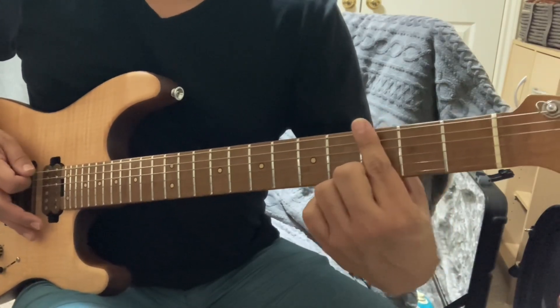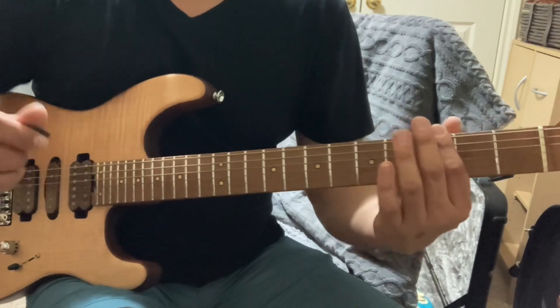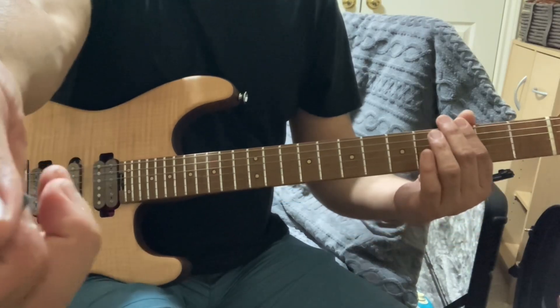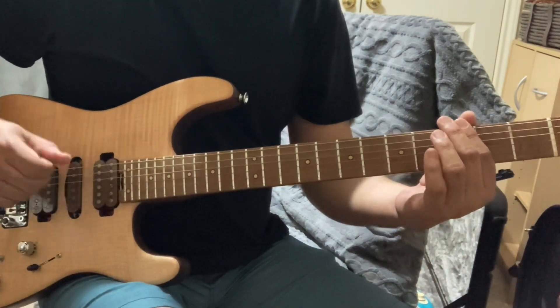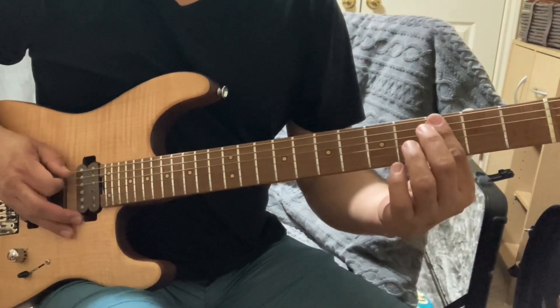The first sound you heard was me playing a natural harmonic, where I'm feather-touching the third fret without using my thumb. The way you grip your pick: barely have any tip of the pick sticking out, and it's a lot of thumb. You're really choking up on the pick.